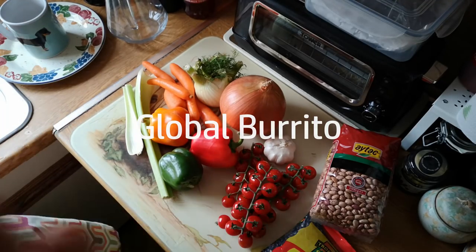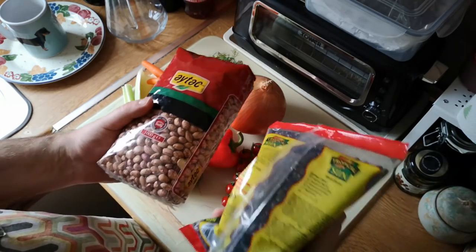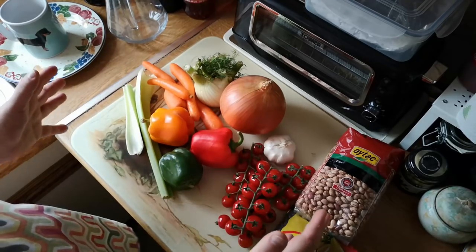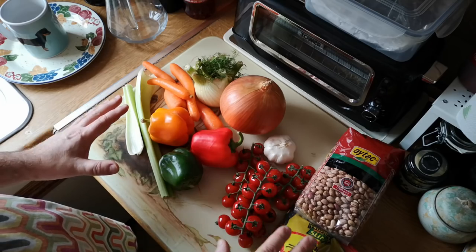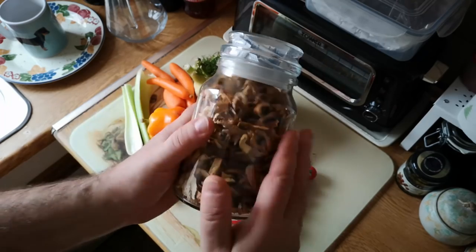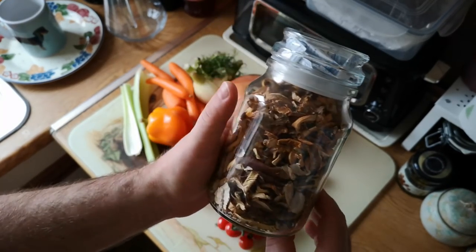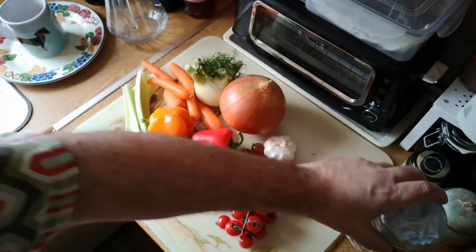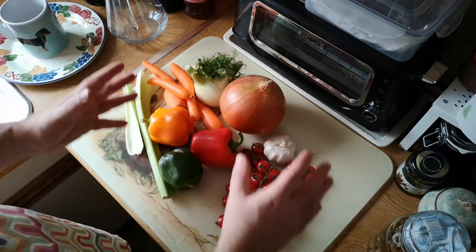Today we're going to make a filling for flatbreads — a kind of burrito-type filling based on crab's eye beans and lentils, but also all of these delicious vegetables. We're going to start by roasting most of these vegetables, then later add flavour in the form of tomato puree and these lovely foraged dried mushrooms — my homemade dried mushrooms that I've foraged in places including the New Forest and locally. But we're going to make a flavour base first using all these vegetables.